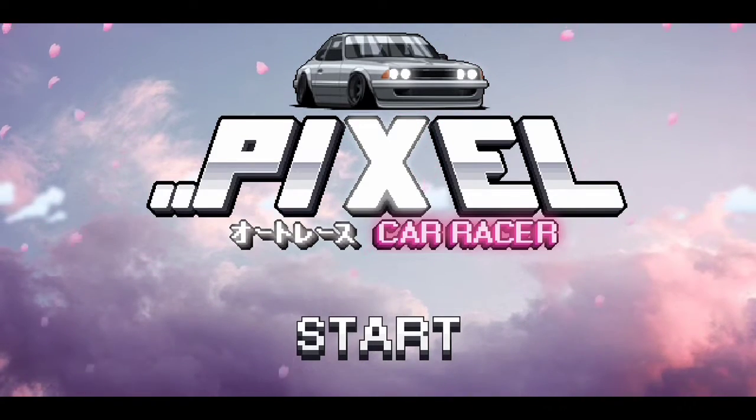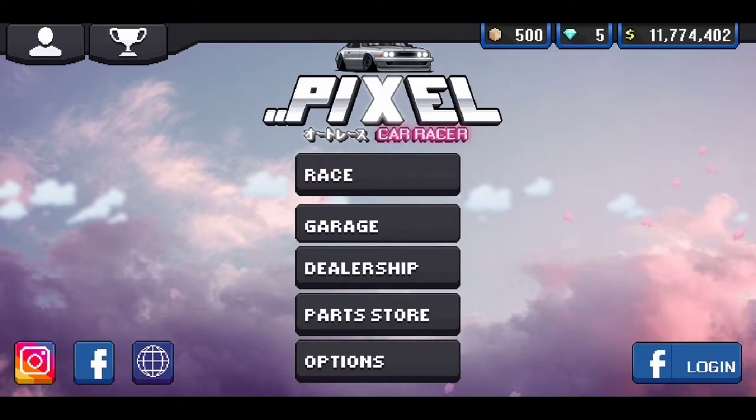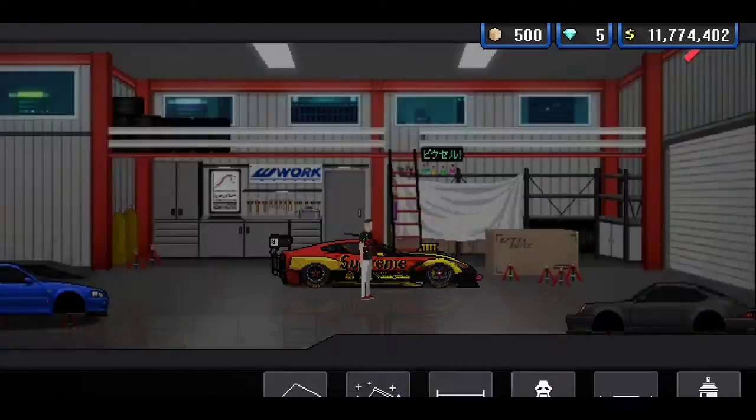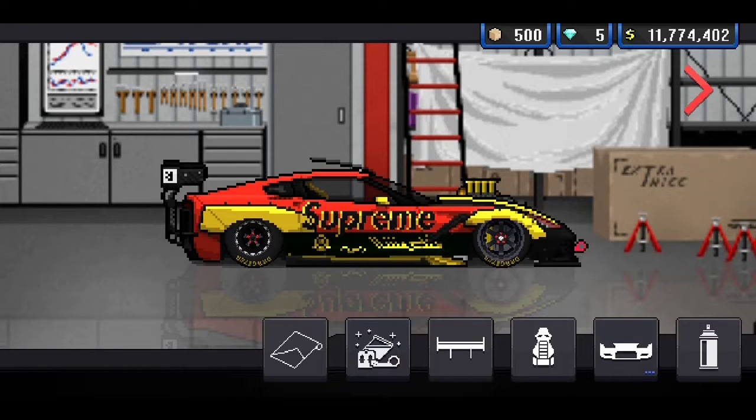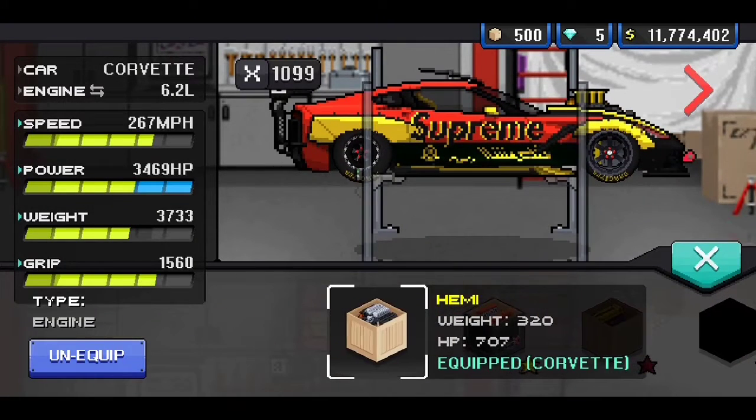In today's Pixel Car Racer video, I'm going to be showing you guys my Corvette Stingray. Now, this took me a long time to work on, so if you guys like this build, make sure to drop a like on this video. And also, if you're new to the channel, make sure to subscribe and turn on post notifications. This is going to be build breakdown number nine.